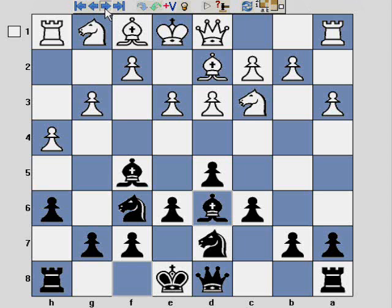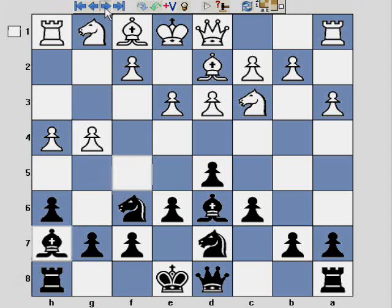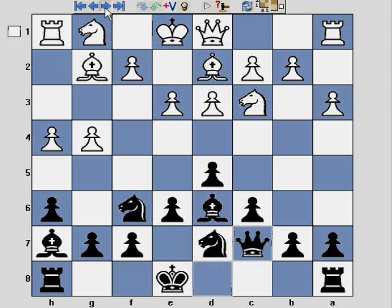The game continues with another pointless move, g4, and I retreat the bishop to h7, then Bg2, Qc7. And here, as you've seen in my earlier London system videos, this time Black has the ability to castle Queen's side, to castle King's side, or not to castle at all.